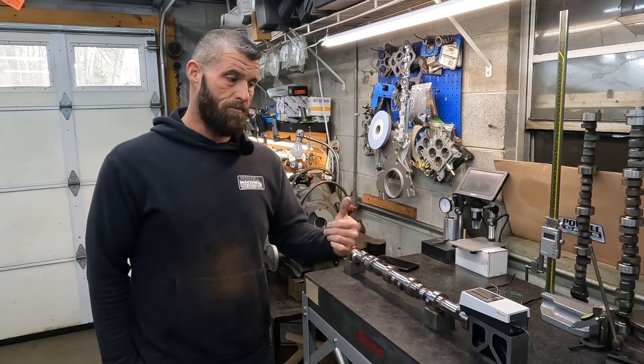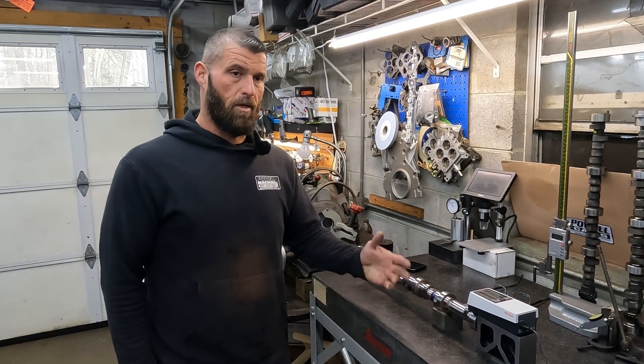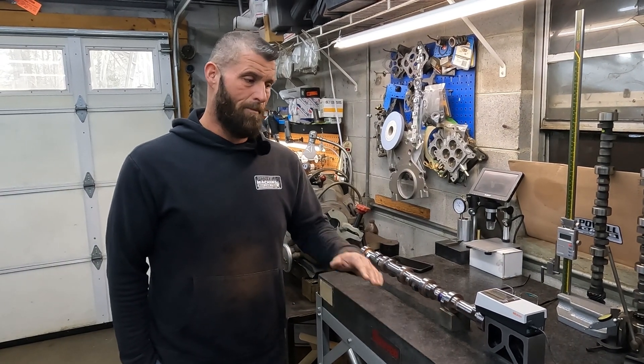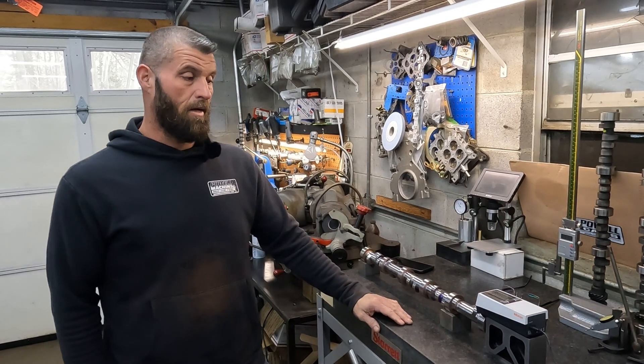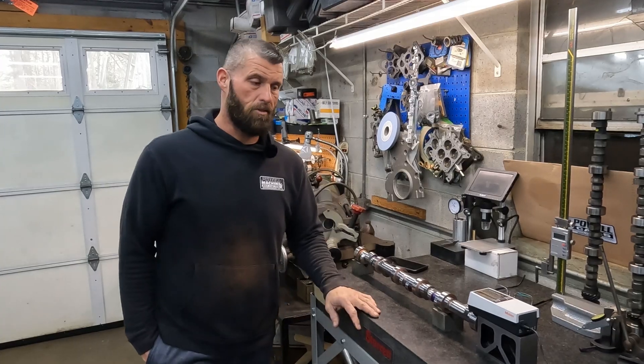I see cams sometimes when we freshen these motors — we've done the cams in them — and the lobes look good, there are no lifter issues. I'm definitely happy with where we're at. Hope that helps, hope that was informative. Thank you so much. See you on the next one.